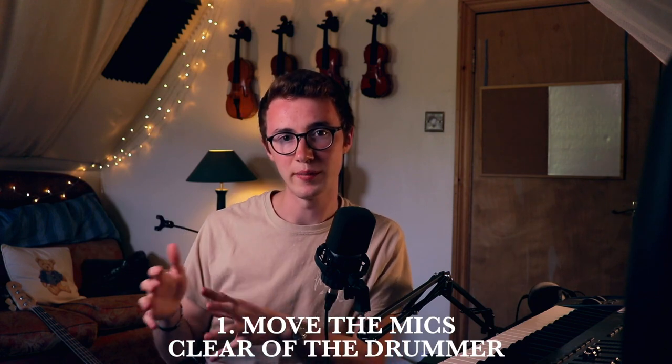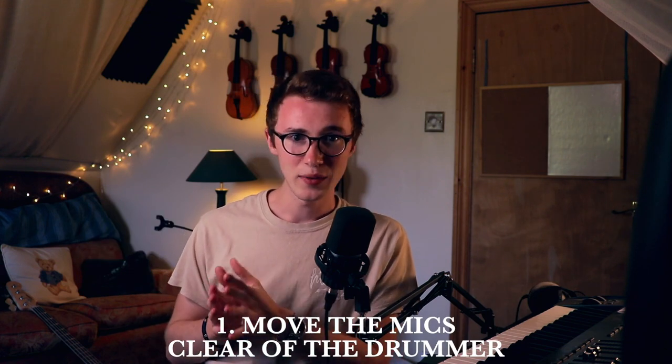I've got three little tips to help get started with drum recording. The first is to clear your microphones as far out of the way of the drummer as possible. I know that's an obvious one, but you wouldn't believe the number of times I've put drum mics up and then had a drummer hit them. I prefer to play drums myself, because I know I'm not going to hit my microphone.